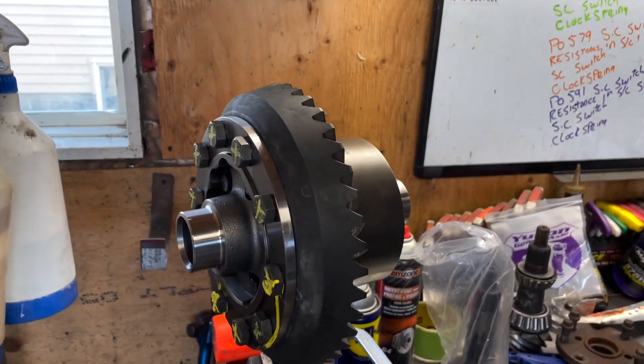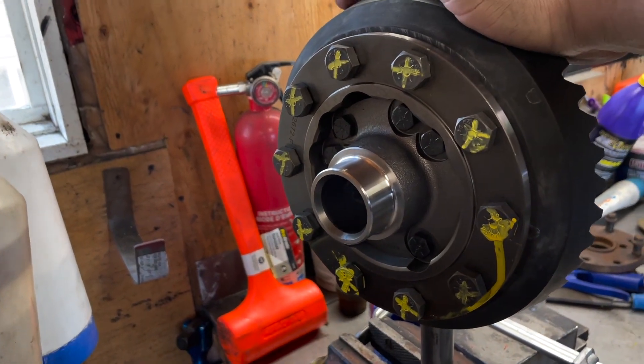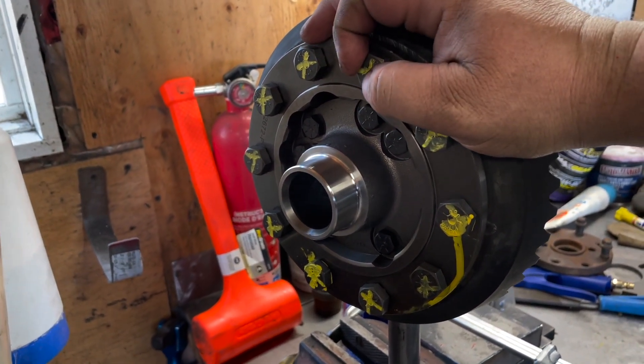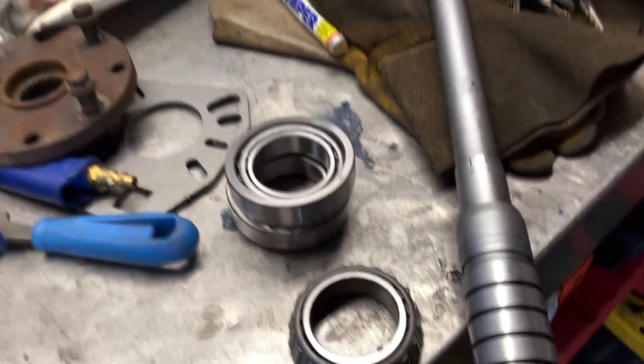Welcome everybody. In the last video I showed you what I do to set up the ring gear, get it bolted down and torqued. Now I'm going to show you my tips on getting the carrier bearings on right the first time. I'm getting ready to press the bearings on.